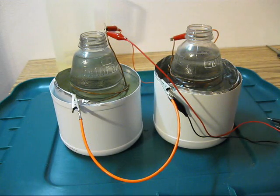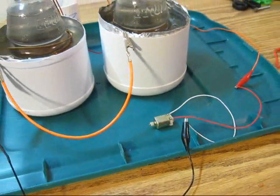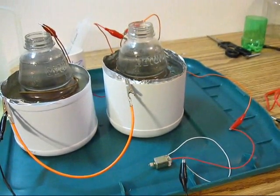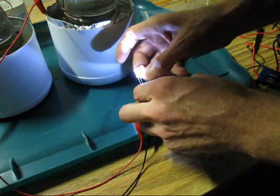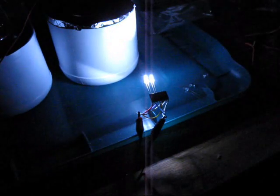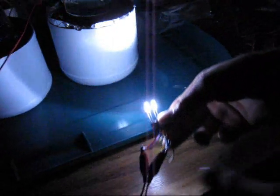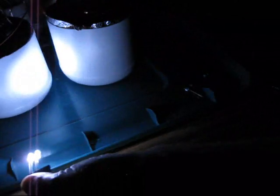Let's see what else we can power. We've got a small motor and two ultra-bright LEDs.